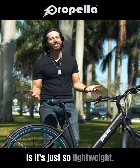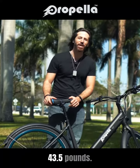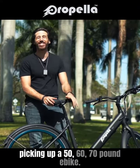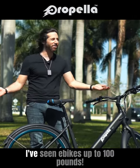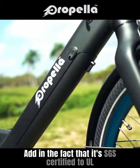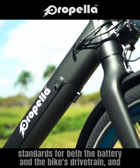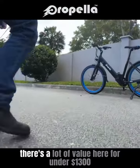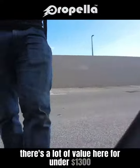One of the best features is it's just so lightweight — 43 and a half pounds, that's not even 20 kilos. When you're used to picking up a 50, 60, 70 pound e-bike — I've seen e-bikes up to 100 pounds — this is a breath of fresh air. Add in the fact that it's SGS certified to UL standards for both the battery and the bike's drivetrain, and there's a lot of value here for under $1,300.